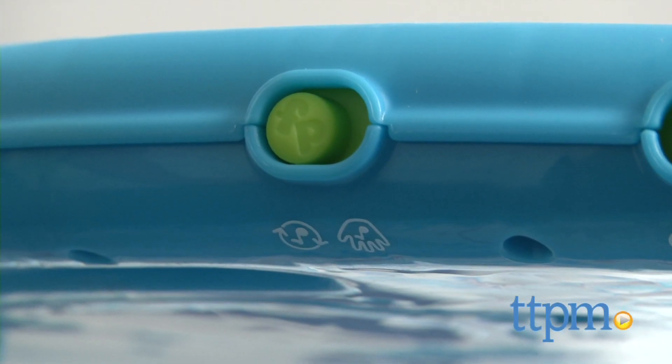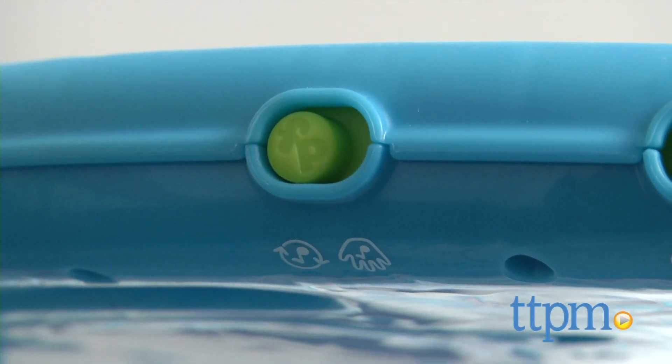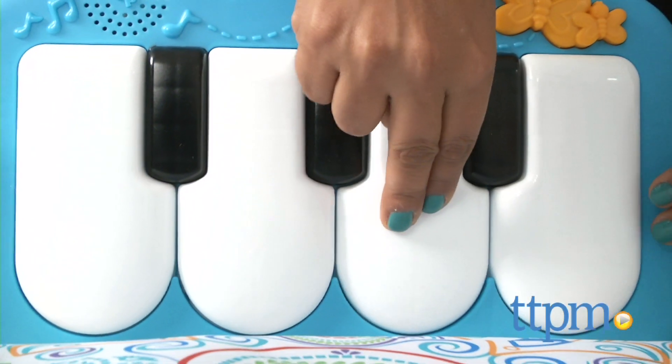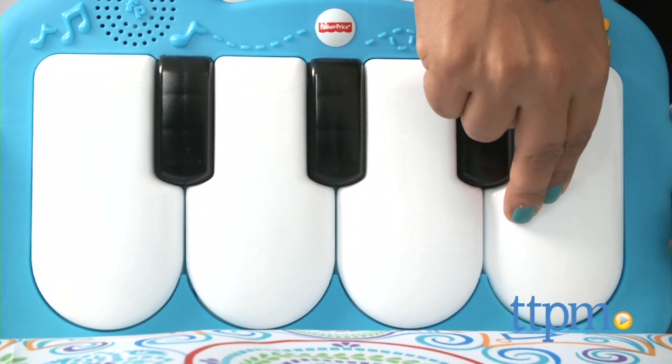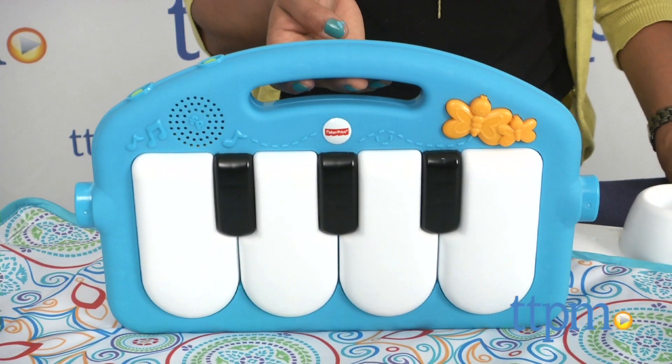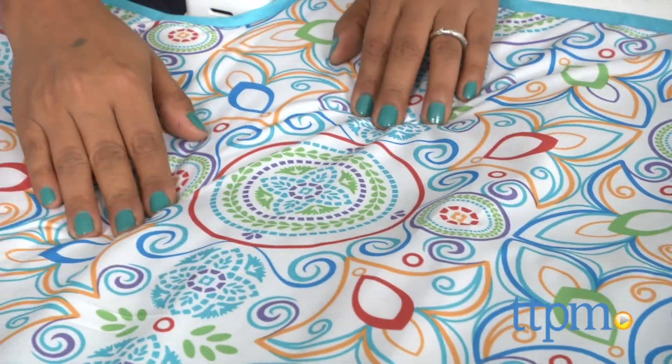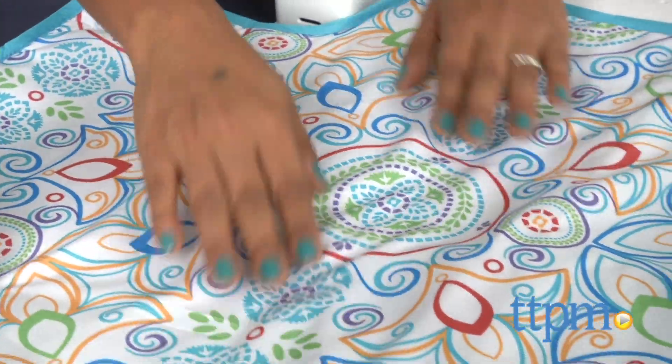There are two modes of musical play: piano mode and continuous play. In piano mode, baby activates a sound every time she kicks the large keys. And in continuous play mode, up to 20 minutes of global inspired music will play. The pad itself is soft and padded and can be spot cleaned for daily cleanups.